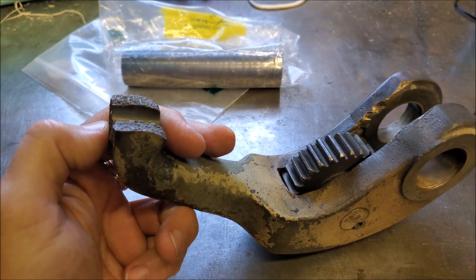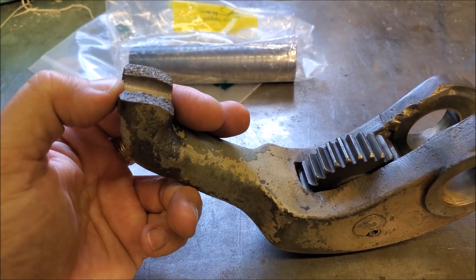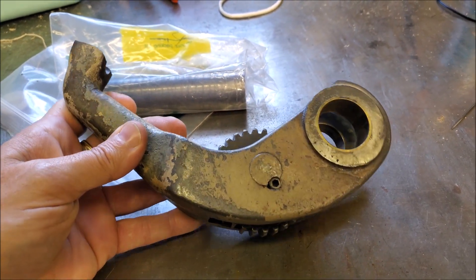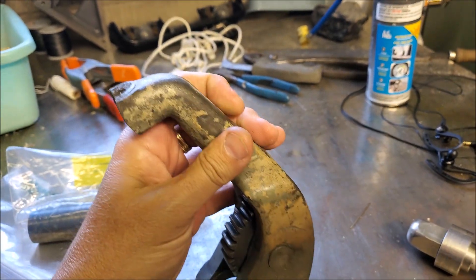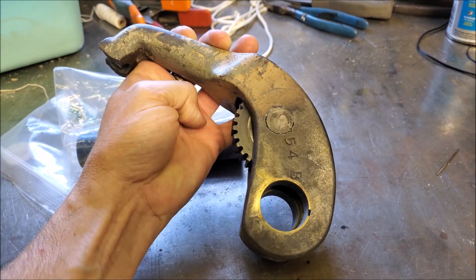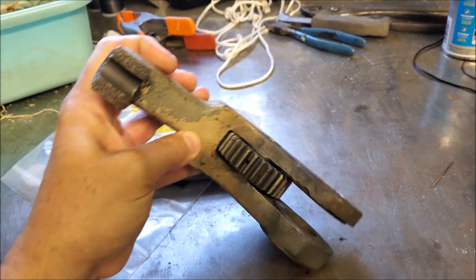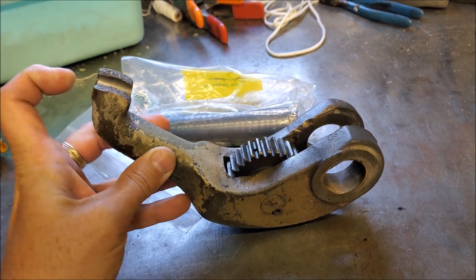We've got a part drawn up that has all the correct geometry to hold the plunger. That'll be an interesting piece to machine. It's cast — there are no square surfaces to anything. It'll be interesting to see how Steve comes up with a way to pick up the center here and machine it.